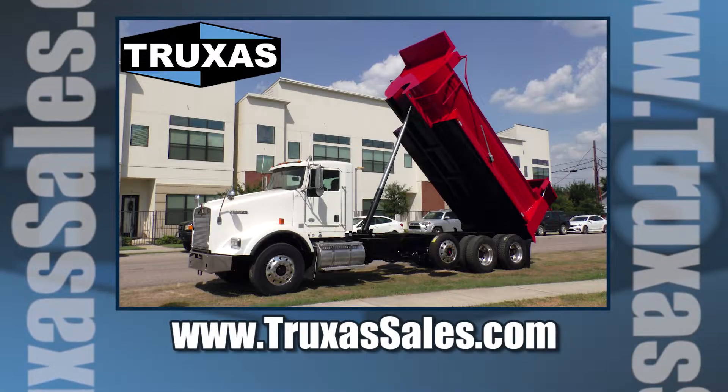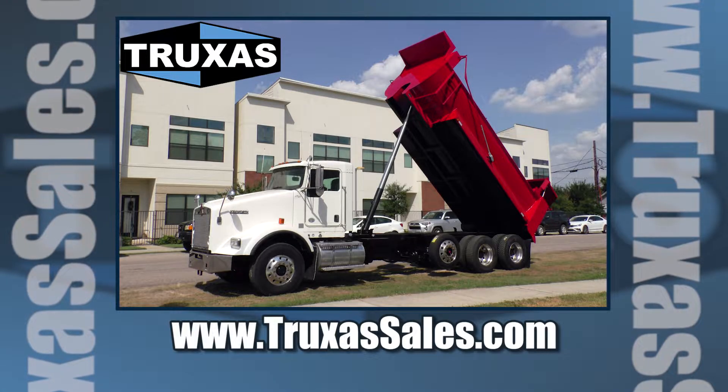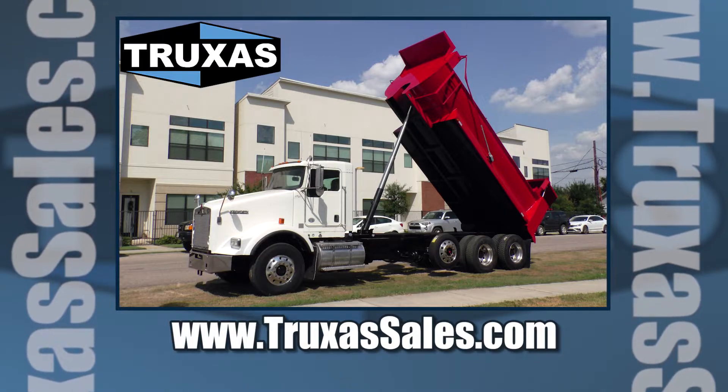This is Shea with Trucks of Sales. Thanks for viewing. Please visit our website at www.trucksofsales.com for more information. Thank you.